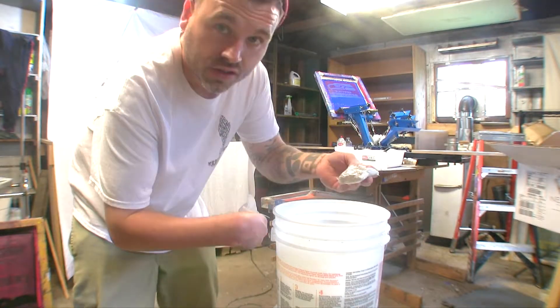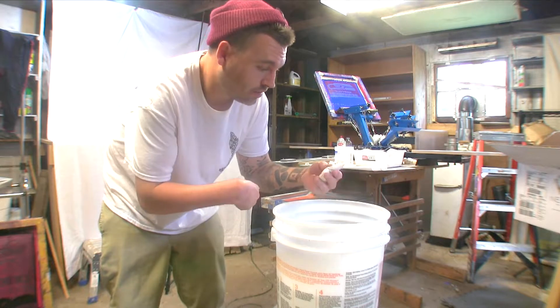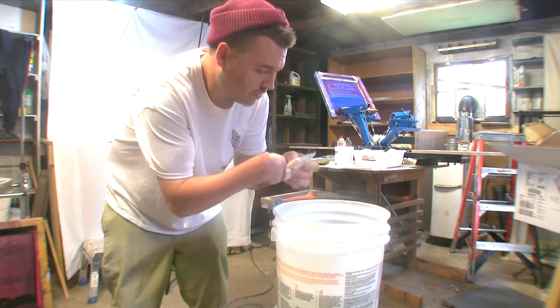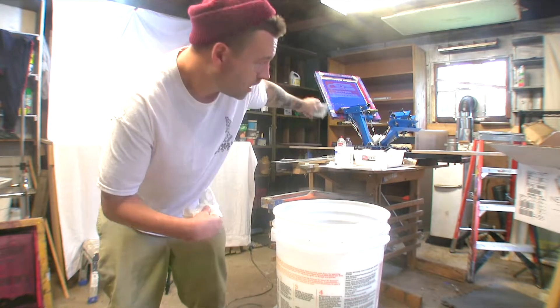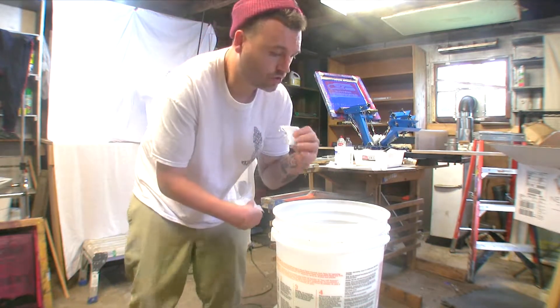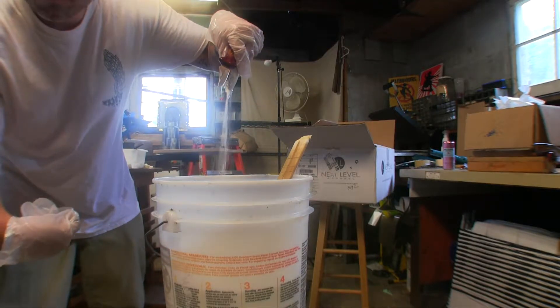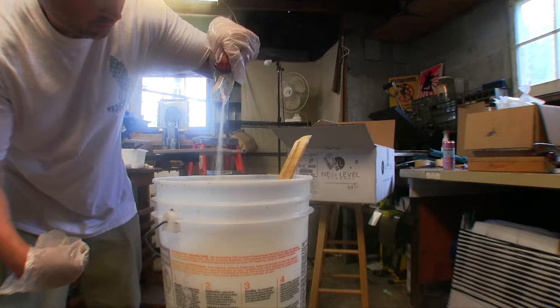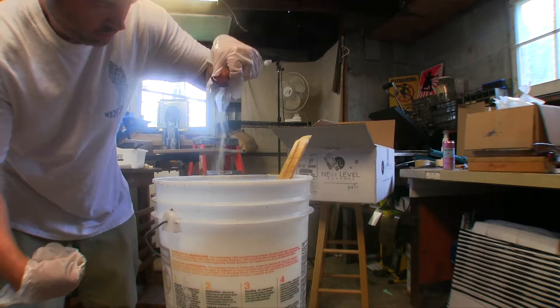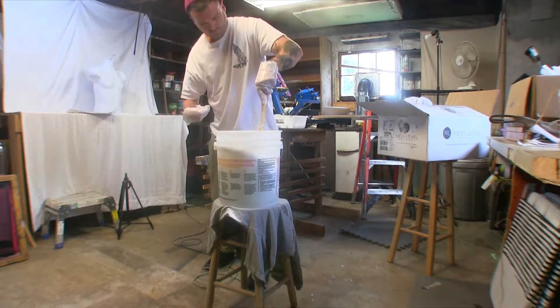You take this soda ash — instructions are on the package — and you get it at your craft store or hobby store. You just dump it in here and stir it up with a stirring stick, then you put your sweatshirt in. I need to do a 2XL and an extra large, so we put both of those in the bucket and wait 20 minutes. While waiting, here's a word from our sponsors.